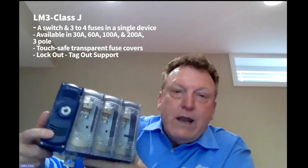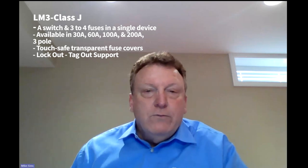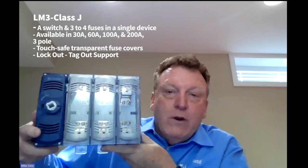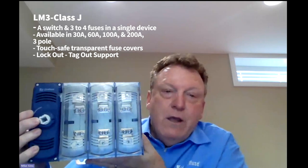They have a variety of support for different handles and switch operators. These switches also have a number of safety features. First, they have a touch-safe transparent fuse cover — this cover is designed so it cannot be opened during operation when the switch is on. It can also be used with LittleFuse Type J indicating fuses, so the transparent cover allows you to visually check for a blown fuse without having to open the cover or even turn off the power in some applications.